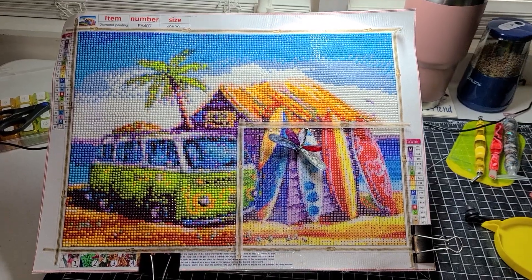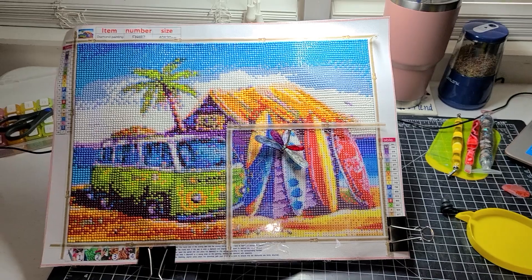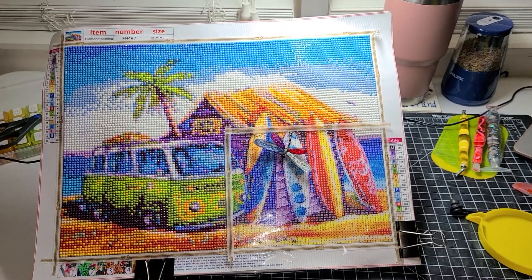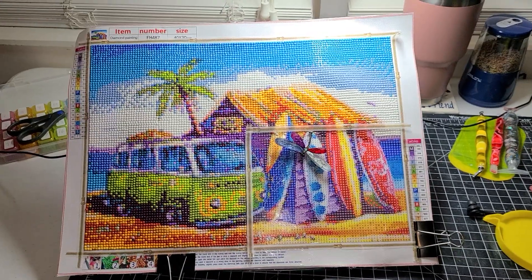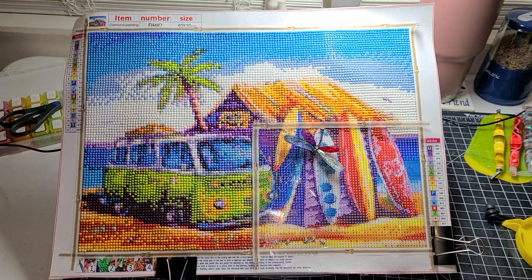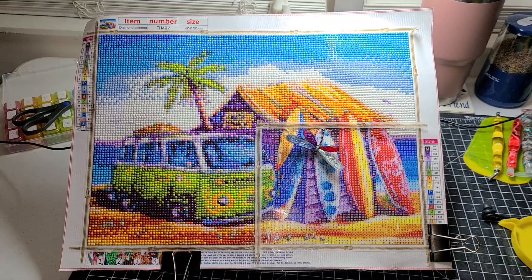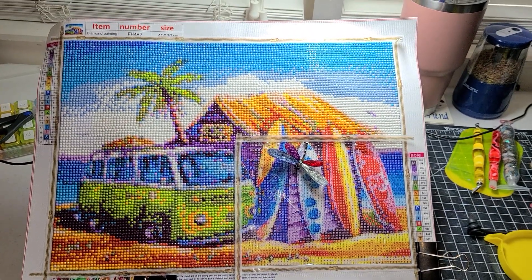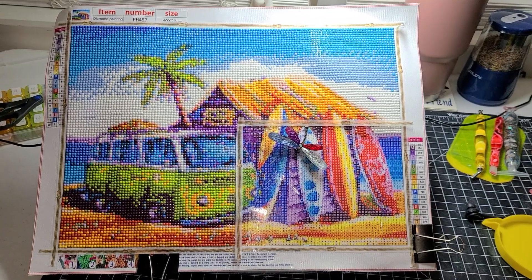I'm going to go ahead and finish working on this even though tomorrow starts September. When I get this one completed, I'll start working on my diamond painting for the September event, which is — if I'm not mistaken — hashtag underthemoon23. I'm not sure who her co-host is going to be for September, but I wanted to share how far I've gotten on my diamond painting for the August event.